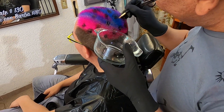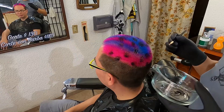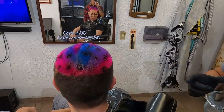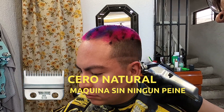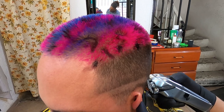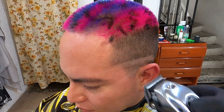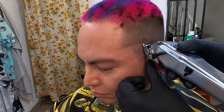Te puedo decir que la colorimetría no es mi especialidad, pero en este momento te voy a hablar de lo que realmente yo sí te puedo mostrar: hacer barbería. En esta ocasión Diego, además de haberme pintado el cabello con este efecto de animal print, me realizó un corte de desvanecido alto.